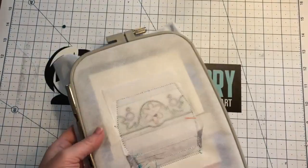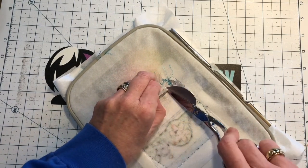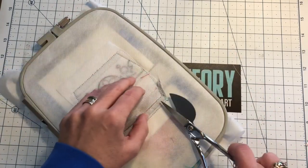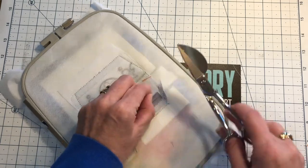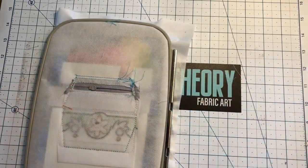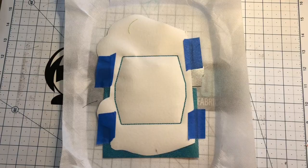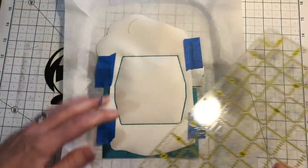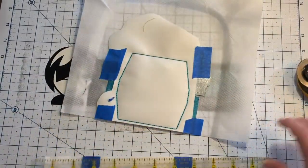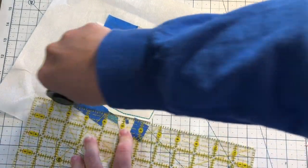We are all finished up. First we're going to flip this over and trim away the stabilizer on the back — carefully, not to clip our zipper — so it's not there when we go to turn. Then pop it out of its hoop. Since these are all nice straight lines we're going to grab our roto cutter and trim about an eighth of an inch away from our stitch line, give or take.